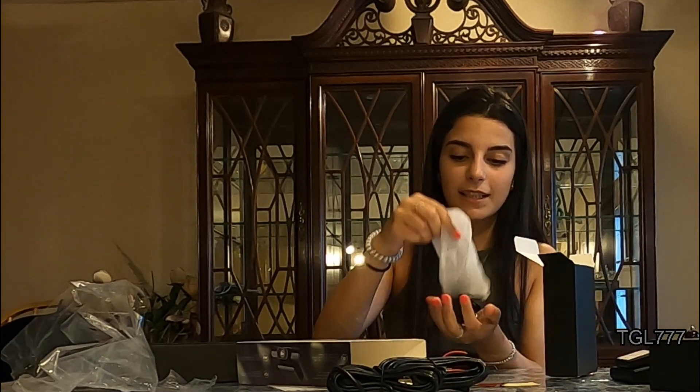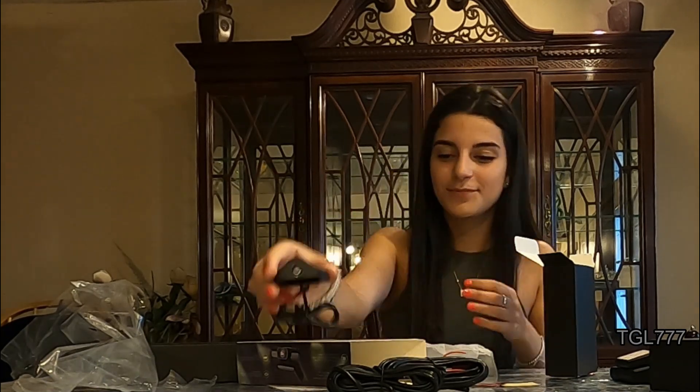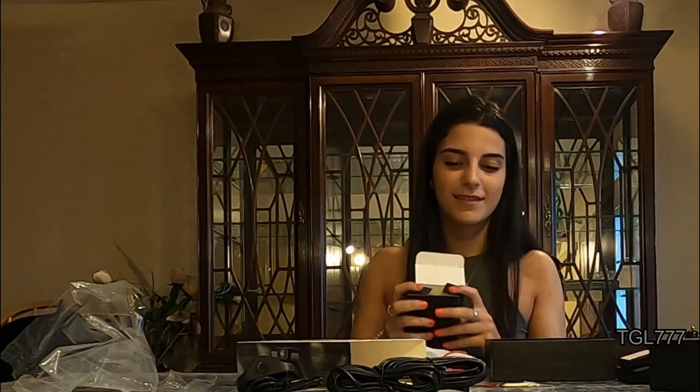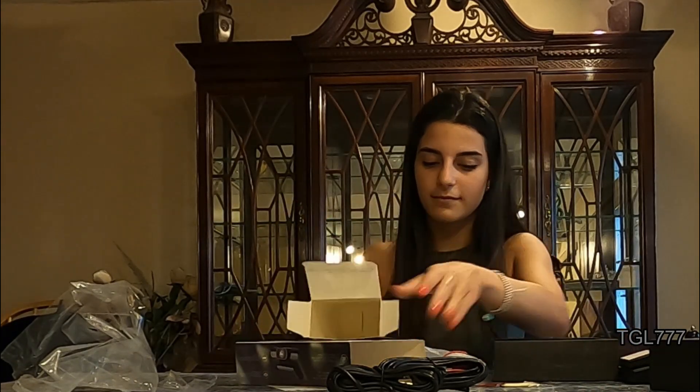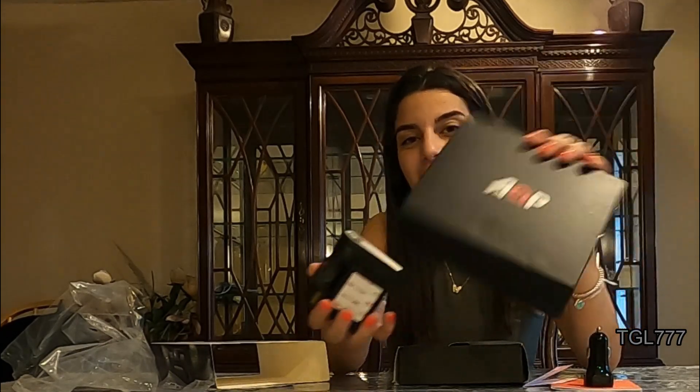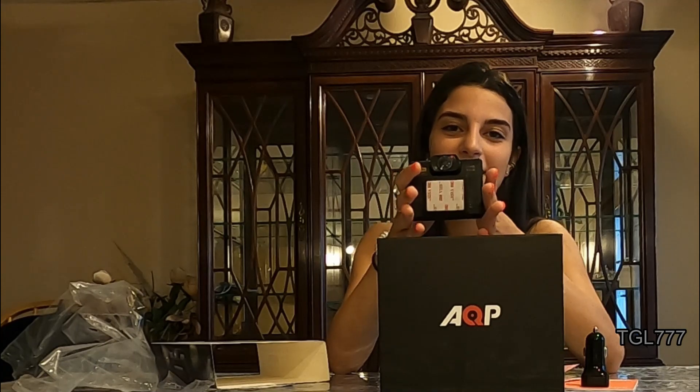And then finally, we have the rear camera. So that all comes inside the box. Now that I've shown you everything that's inside the box, stick around and I'll show you how it works.